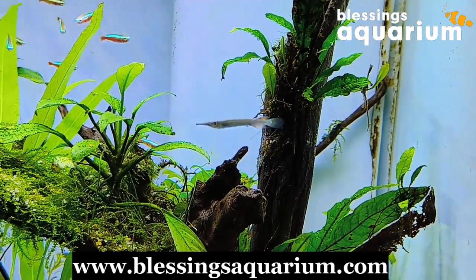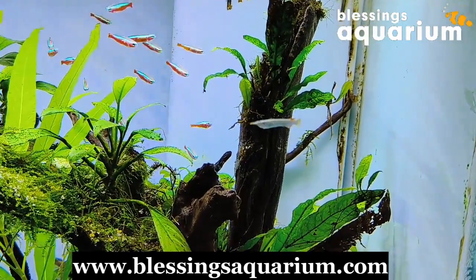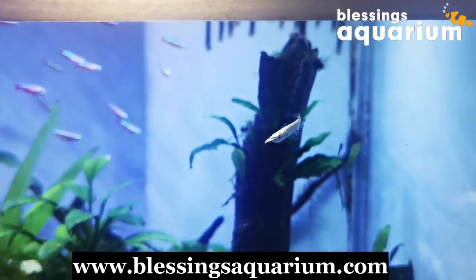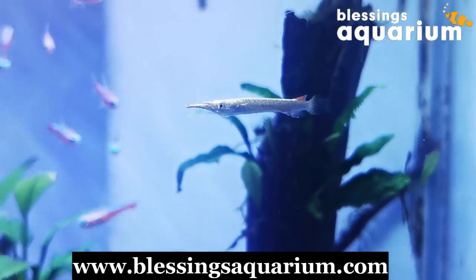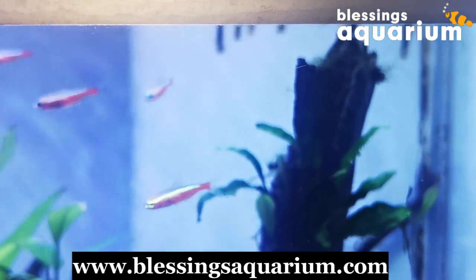Lastly, when it comes to water conditions, halfbeaks prefer slightly acidic to neutral pH and warmer temperatures between 24 to 28 degrees Celsius. Their unique appearance and behaviours make halfbeak fish a fascinating addition to any suitable aquarium. They might be a bit challenging for beginners, but with proper care, they can thrive and bring a unique touch to your aquarium.